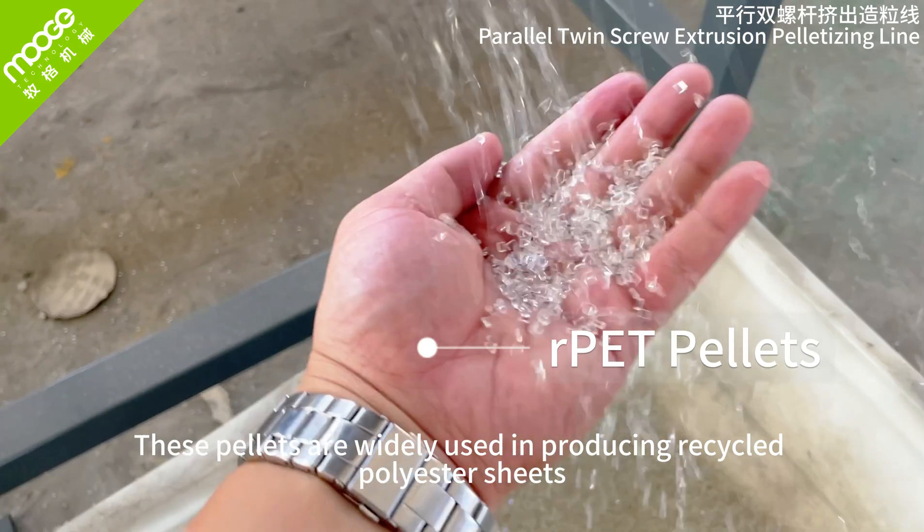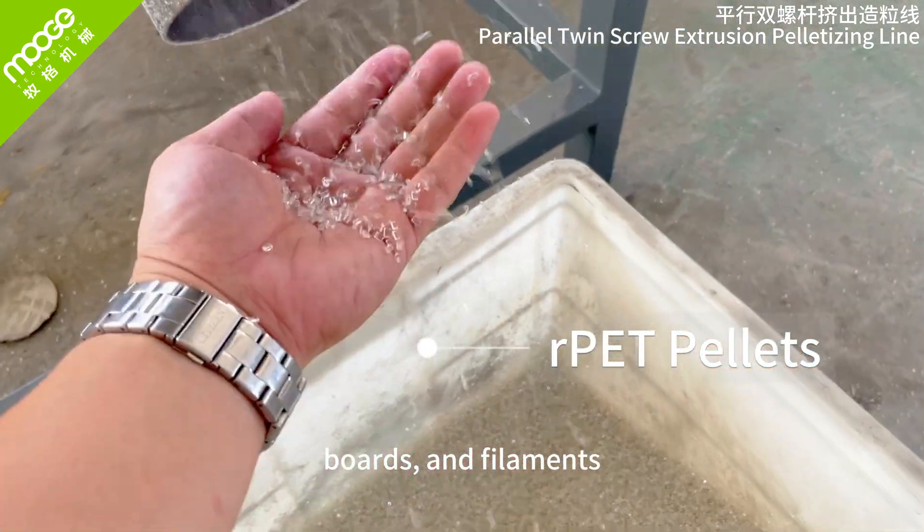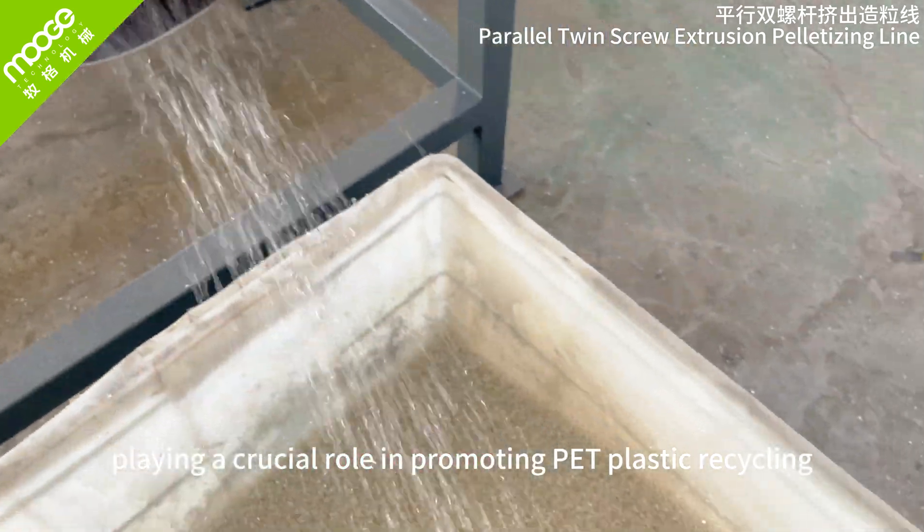These pellets are widely used in producing recycled polyester sheets, boards, and filaments, playing a crucial role in promoting PET plastic recycling.